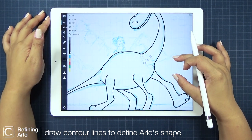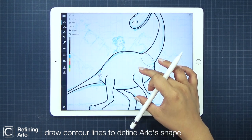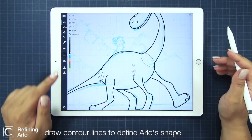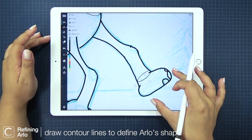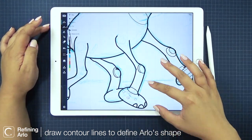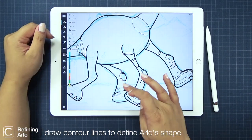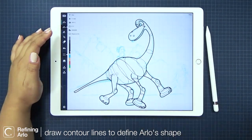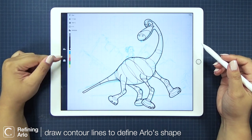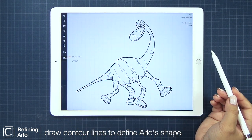Just turning off snap here real quick so I can adjust it better. This last part on Arlo is to define his shape — these are contour lines and I like the technical aesthetic it adds. It also helps us understand his shape. I'm just repeatedly using the ellipse precision tool for his contours since he's a pretty rounded character. And I'm naming this layer Arlo.